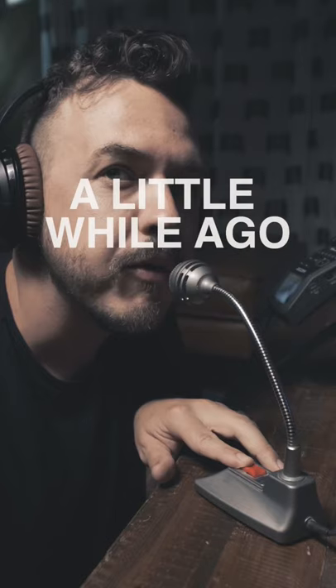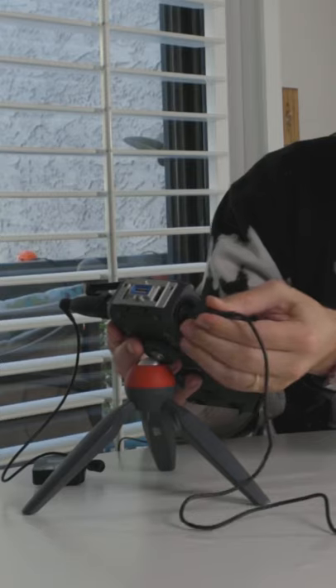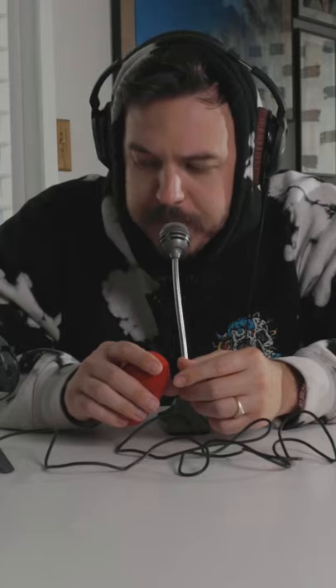Reminds me of the kind of microphone my principal would use to make the morning announcements. So now I'd like to try to see if we can make this thing sound better. Quarter inch cable, plug that right in here. You can hear as I get close to the mic all of the little pops.